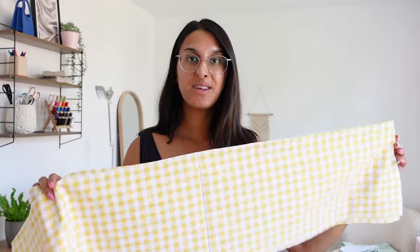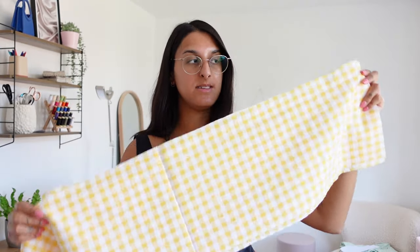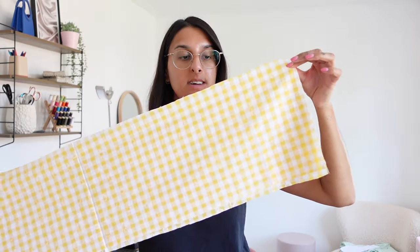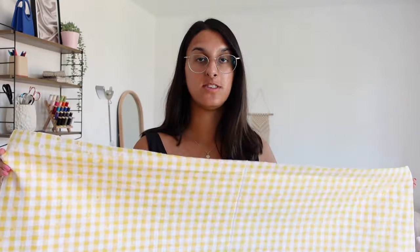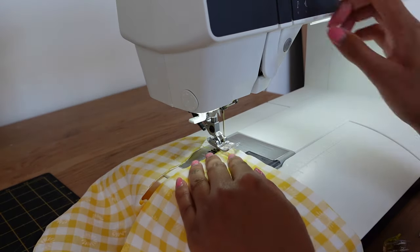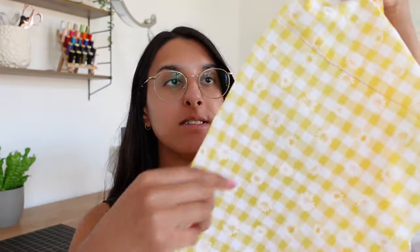This is what the dress looks like now that I've attached the straps. Now I'm going to sew the ruffle for the bottom tier of the skirt. Take your two long rectangle pieces, place them right sides together, and sew along the side seams using a half-inch seam allowance, then finish the edges with an overlocker. Next, sew a line of gathering stitches all the way along the top edge of the ruffle using a really long stitch length, leaving a long thread tail at both ends without back-stitching.